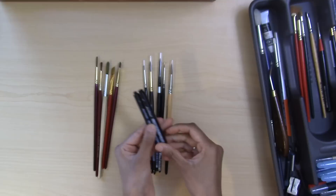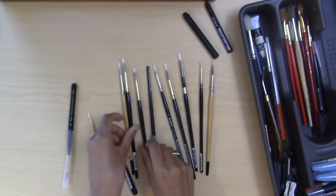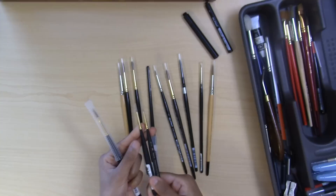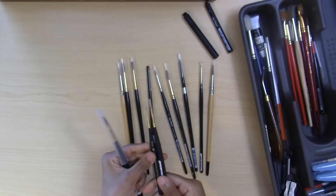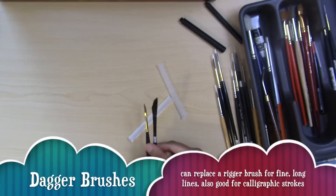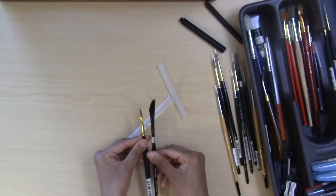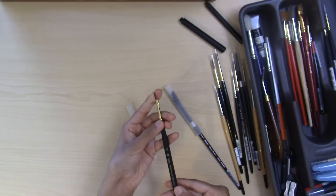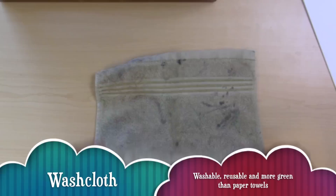I have a few travel brushes — a size 1 and size 4 round Da Vinci, both synthetic. I also have additional sable round brushes, two newer spotters in size 20/0 for really tiny stippling, stippling, and lining. Additionally, I have dagger brushes which come to a sharp angle and point, working in place of both round and angle brushes. I have one in Silver Black Velvet real hair and one synthetic quarter-inch dagger brush.